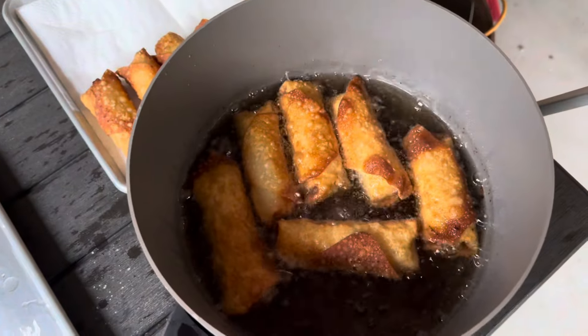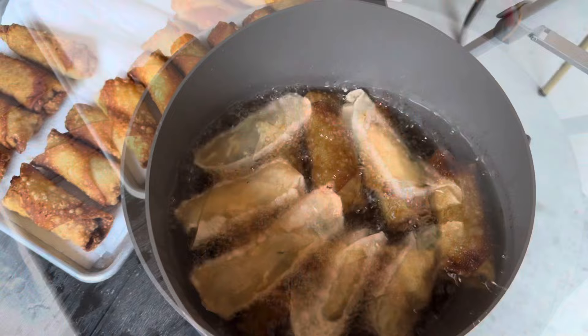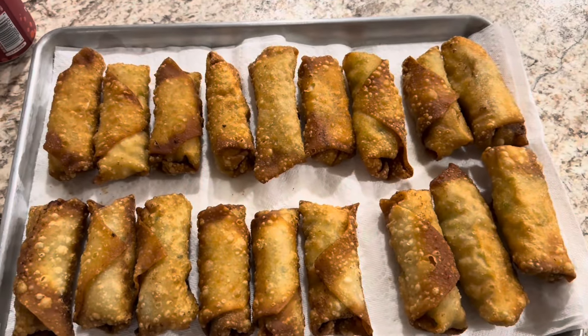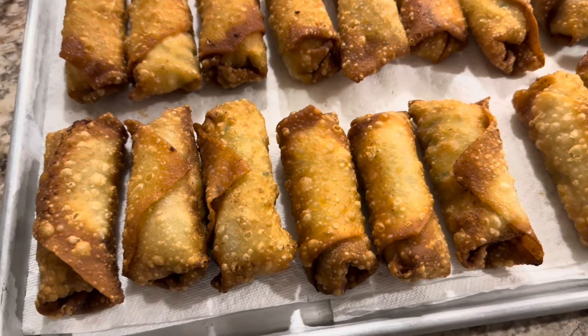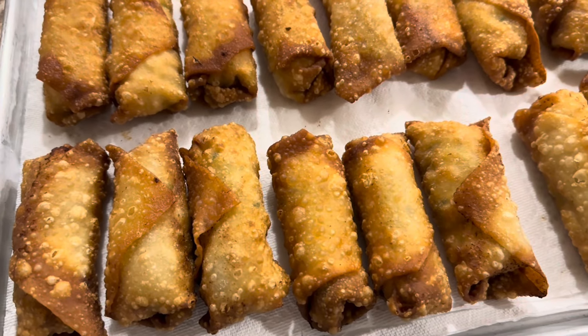The second batch is almost done — they're golden brown all the way around, all sides. Cook them for five to seven minutes according to how brown you want them. That's what they look like when they're done: golden brown, crunchy on the outside.